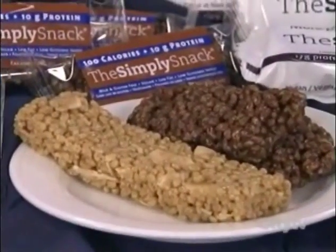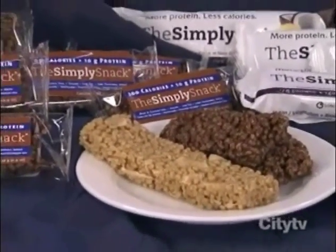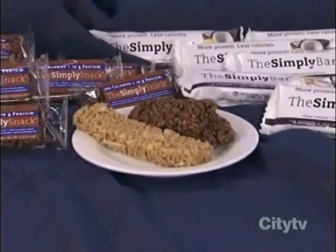Okay, so it's a tasty snack. It has less than 160 calories, more than 16 grams of protein. It's gluten-free, as she mentioned, dairy-free, and it's Canadian-made. So you're all going to be taking home some today. Enjoy that, guys. The lemon coconut flavor as well as Simply Snack Caramel Bar.